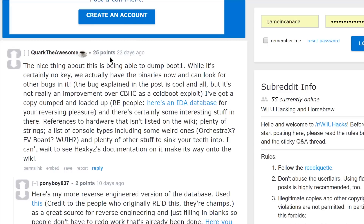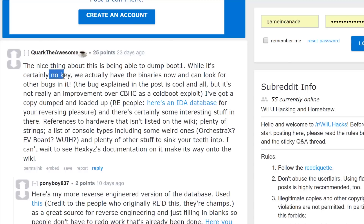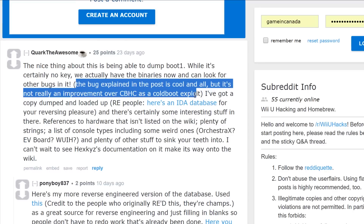Quark seems to be making it into this episode a lot — shoutout to Quark for still working on the Wii U. He says the nice thing about this is being able to dump boot 1, and while it's certainly no key, we actually have the binaries now and can look for other bugs in it. The bug explained in the post is cool, but it's not really an improvement over Coldboot Haxchi as a coldboot exploit. So there is possibly still a better exploit than Coldboot Haxchi somewhere if somebody can figure it out.